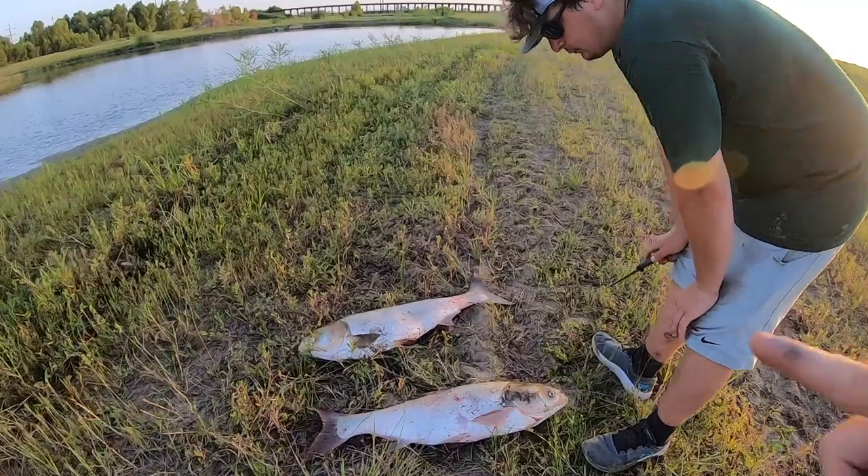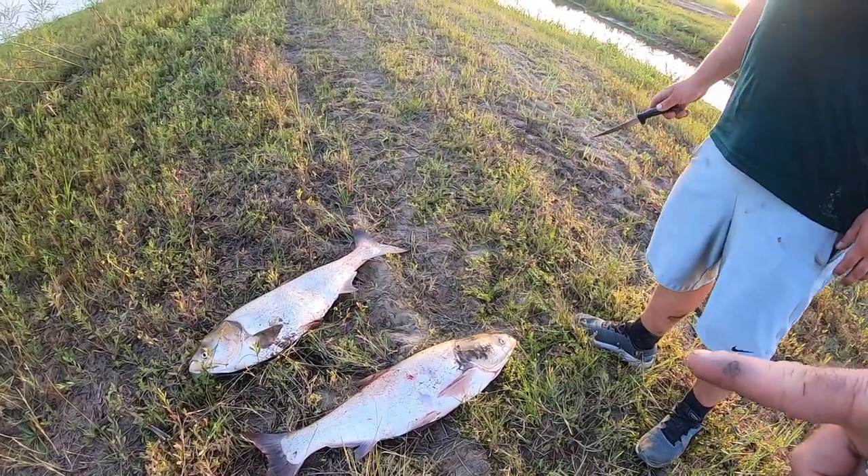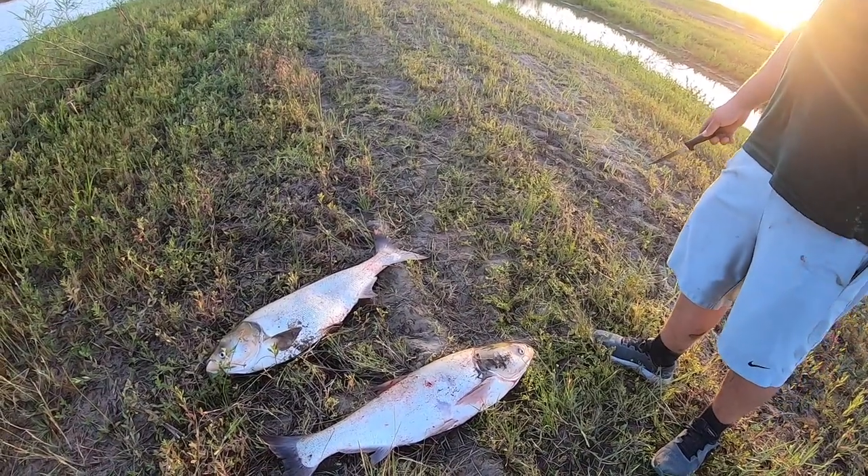It's getting late in the day — we want to go do some other fishing somewhere else. It is surgery time. We are going to cut up at least one of these and use it as bait somewhere else in the next video. He said he's not going for it — but I was going to have him do it. And then he tells me this!